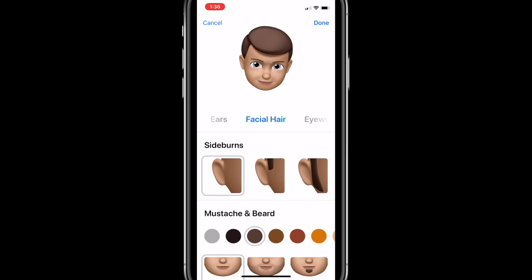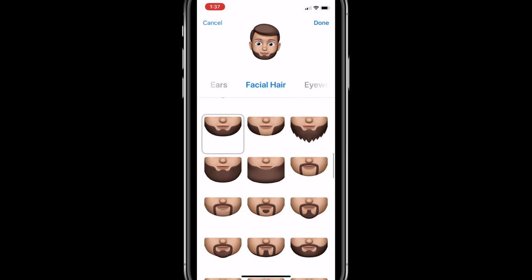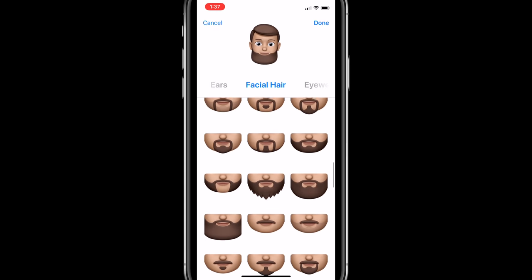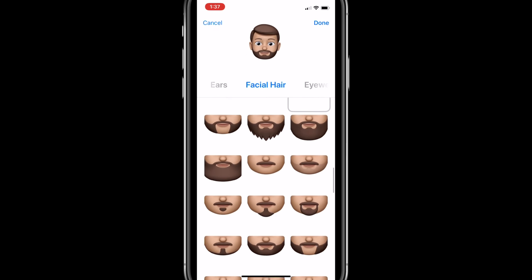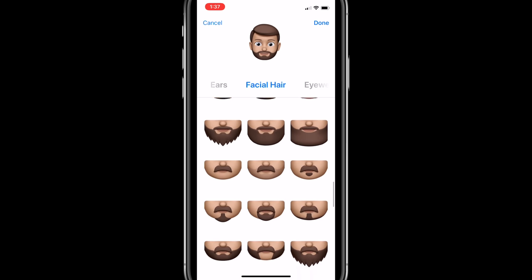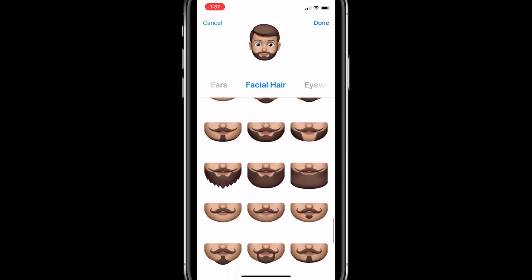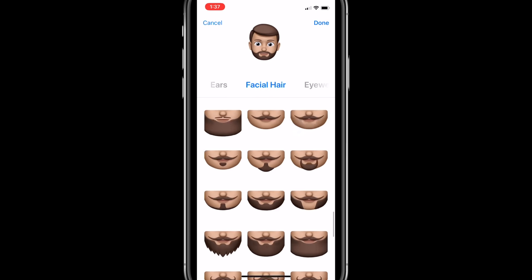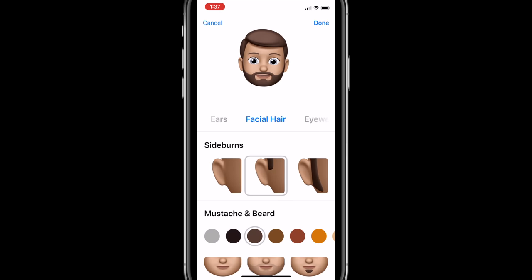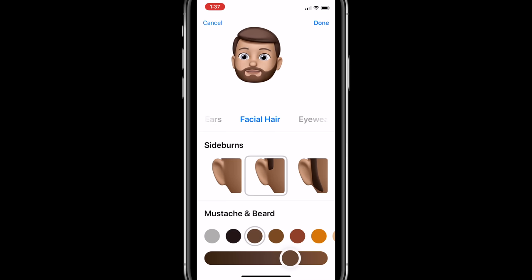No earrings for me today. Move over to facial hair — yes, we do have that. You can choose the sideburns if you have them, again color and shape, a whole bunch of different options. Swipe through and see what you look like if you just let it all go. You've got your handlebar mustache options — everything you want there. A whole bunch of different facial hair accessory options. You can also change the shading — let's get this just a little bit lighter on me. Looks good.